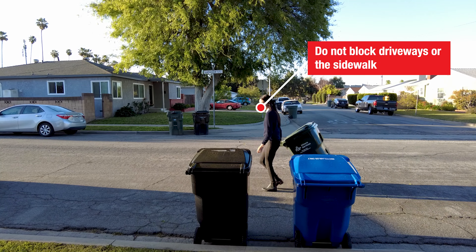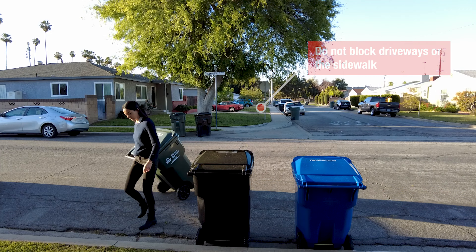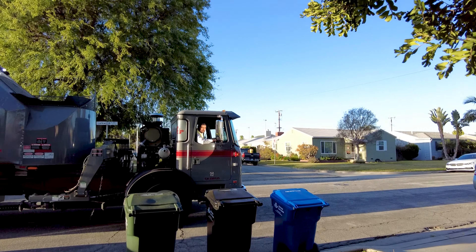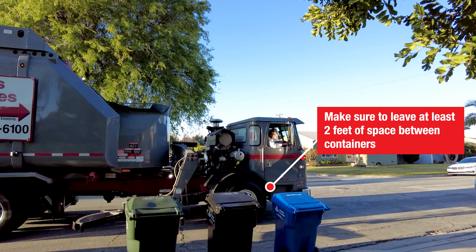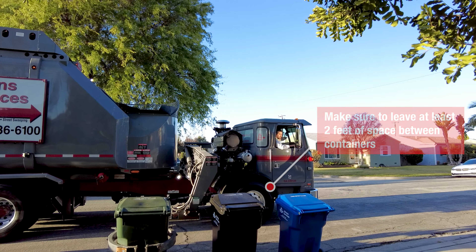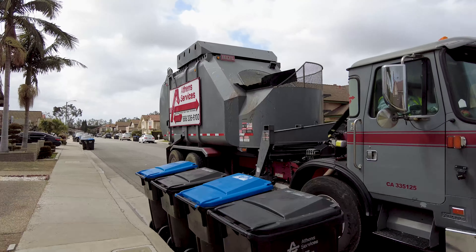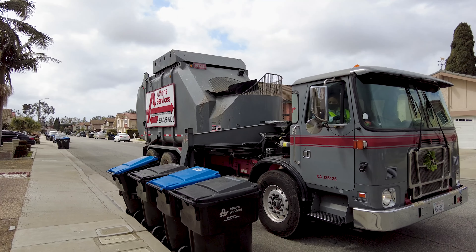You want to ensure the carts are not blocking any driveways or the sidewalk. Also make sure there is at least two feet of space between each container and any surrounding parked vehicles. This is important so Athens trucks have enough clearance to pick up the containers without damaging anything around them.